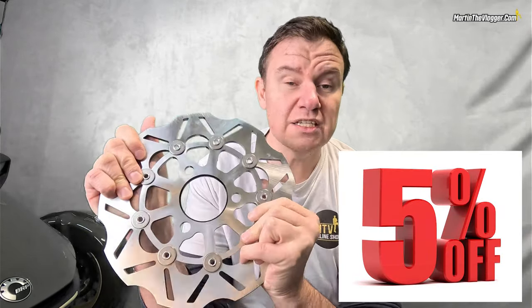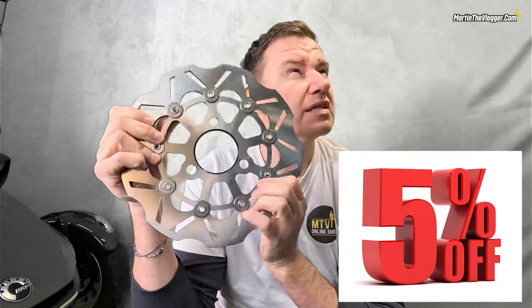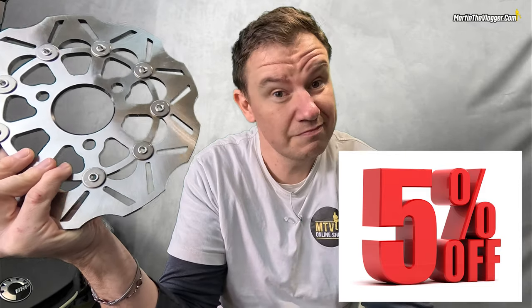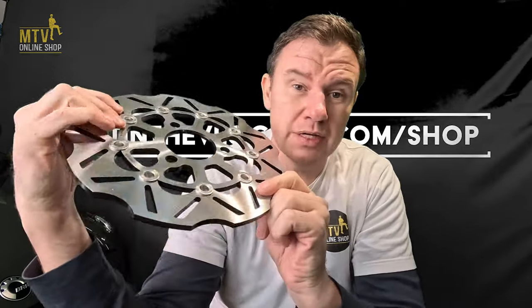For these high-performance floating rotors, it's a five percent discount for two weeks from the moment the video is released. That discount alone can essentially pay for months of membership, and we have about 500 products on our shop. Now let's cut to the point.